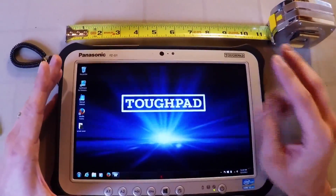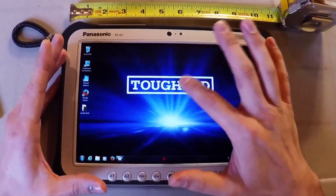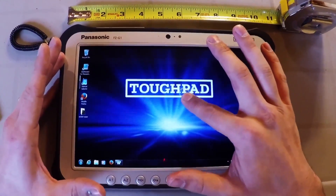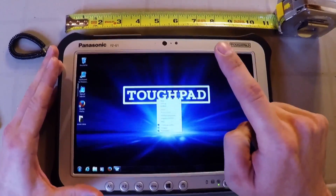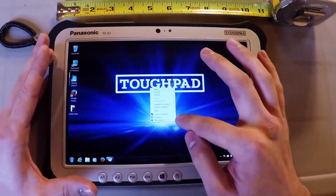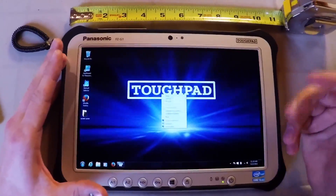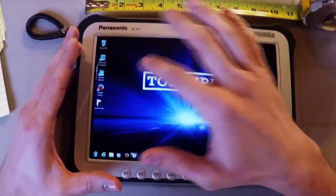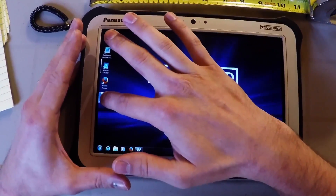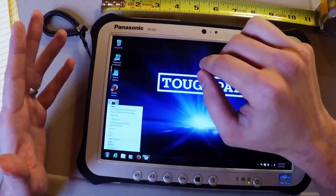There are two different ways you can right click. The first and easiest way is by just holding your finger down. The cursor — you can't see it, it's underneath my finger — actually gets a gray circle around it, and that brings up the right click. It's the same as if you right-clicked on a desktop with a standard PC; it pulls up that context window. You can right click anywhere you want on the screen.